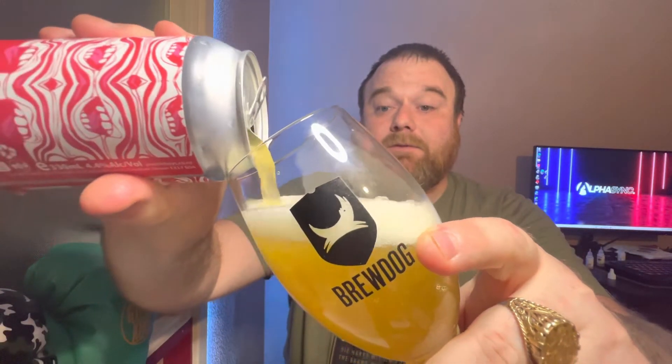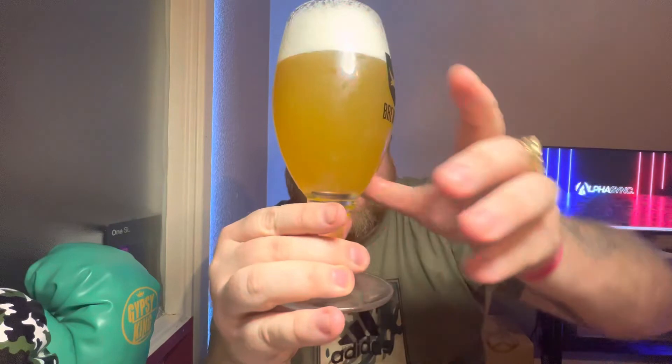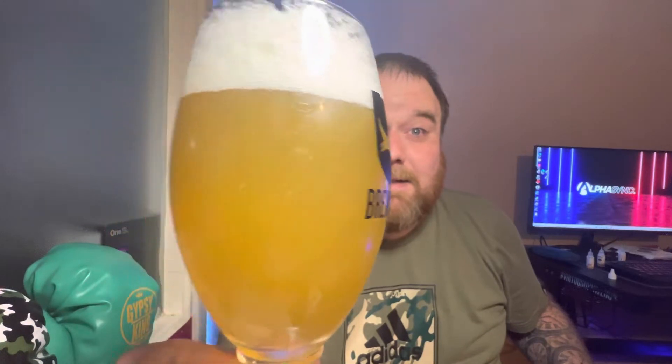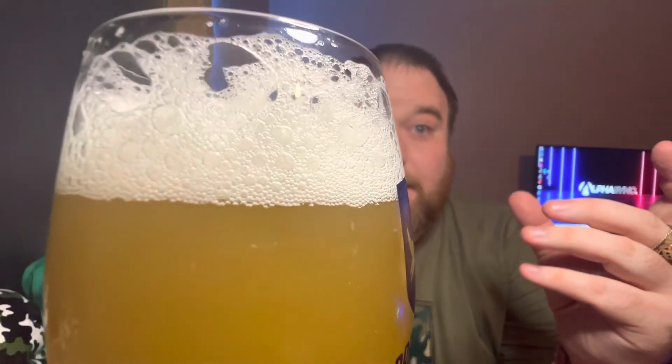I'm looking forward to trying this. It looks like a lovely color as well - like a straw color, very yellowy, like lemon juice. Quite a big foamy, brilliant white head on that. Carbonation-wise, low - there's low carbonation on that, which you're probably not going to pick up because it is very hazy. Yeah, it's very low carbonated but it is there, mostly towards the top of the glass.